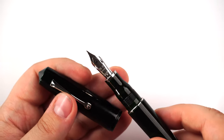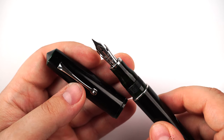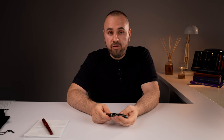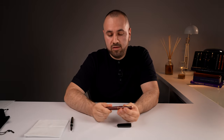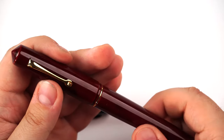The nib is the 14-karat gold elastic extra fine on my Midori Taminuri. We have a few nib sizes available. For the Midori Taminuri with rhodium trim, we can have extra fine, fine, medium, broad, and 1.1mm stub in 14-karat gold, plus two specialty nibs: elastic extra fine and elastic fine. Ebonite feeds on both fountain pens.